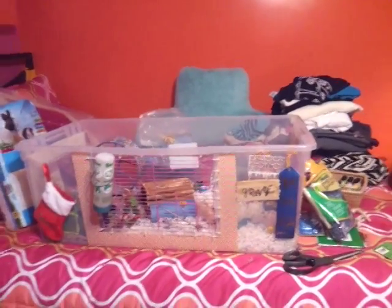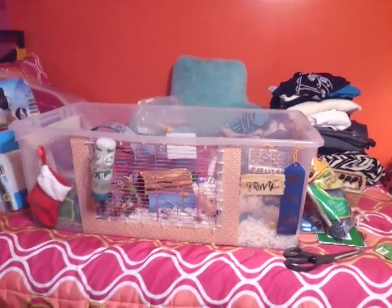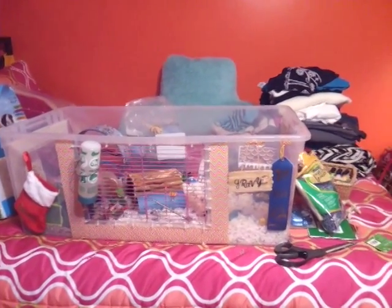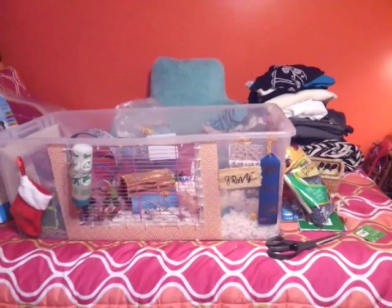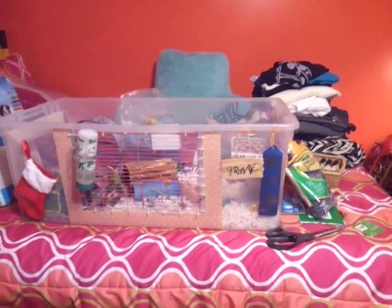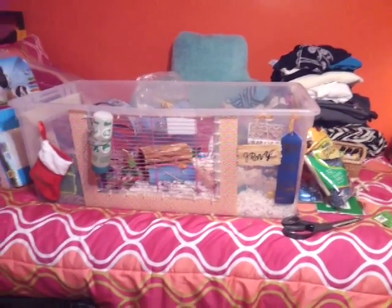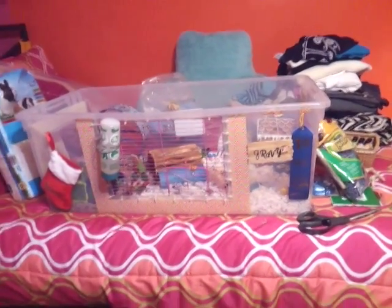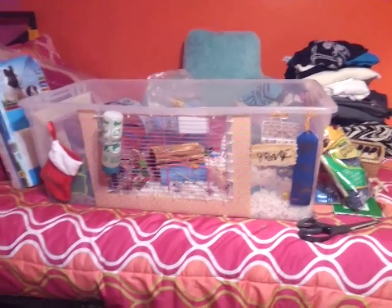I just cleaned his cage. Christmas is in like three days, and I'm so excited. I wanted to get his cage done today, because tomorrow I'm doing all the guinea pigs' Christmas cages. I gave him all his Christmas stuff and all the toys I got him, and he's actually the most excited I've ever seen him ever, which is really shocking.